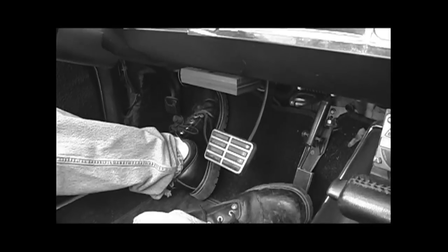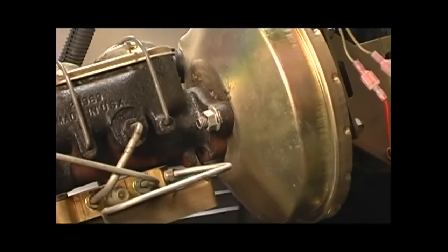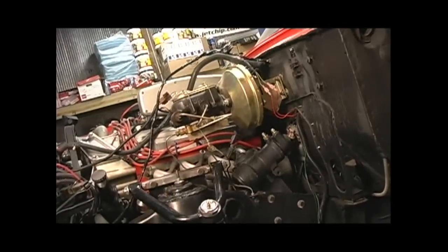A brake booster is just a mechanical device that increases the pedal pressure when you put your foot on the brake pedal. It helps the car stop better and it reduces the effort that you put in to stop the car. The problem with a vacuum booster is that if you have a high lift long duration camshaft, your engine doesn't make as much vacuum to operate the booster and then your pedal effort is increased.